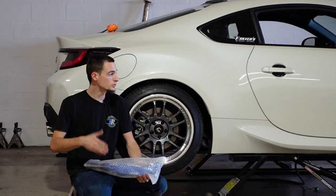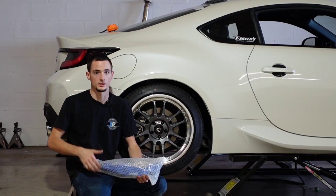Hey guys, Cody here with Import Image Racing. When you lower your BRZ, a few things happen. Number one, it looks better.